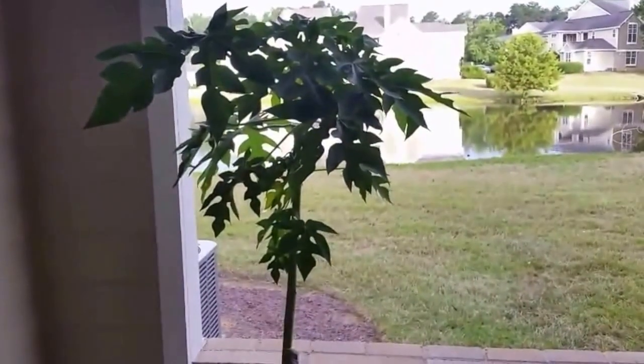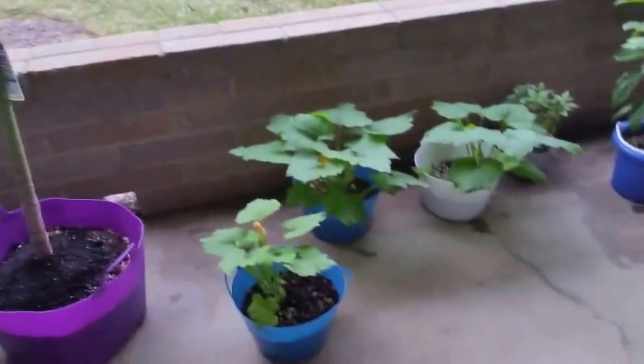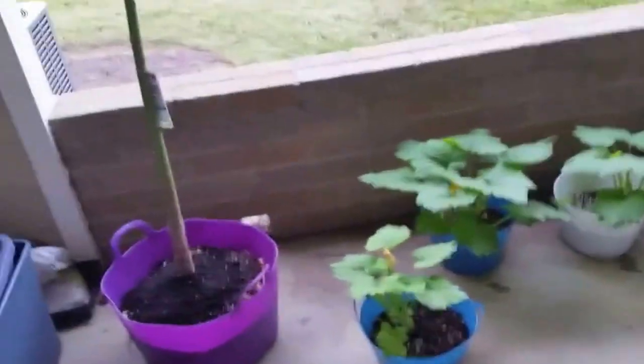So about a month ago, me and my wife started our own little patio experience in one of our properties. And so this is what has happened after a month of growth.